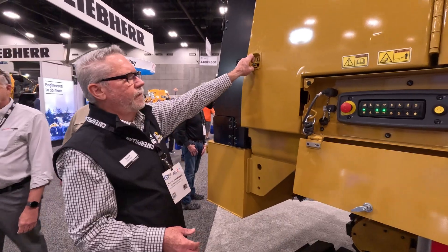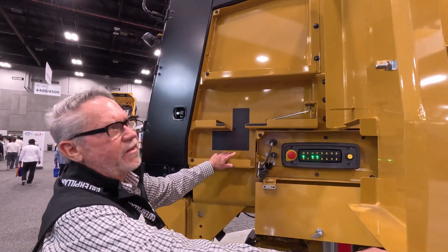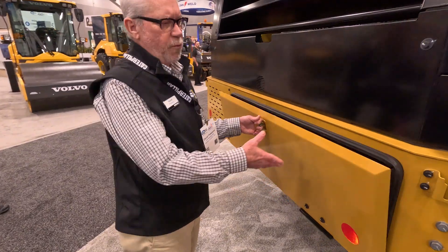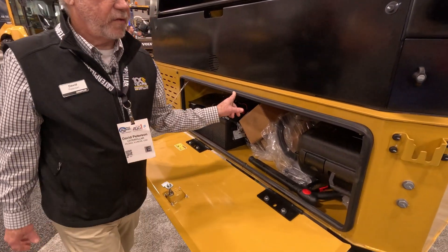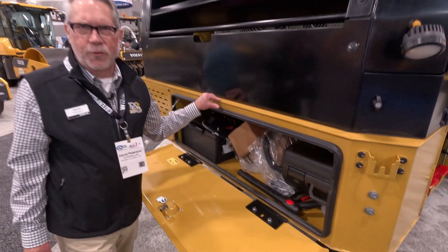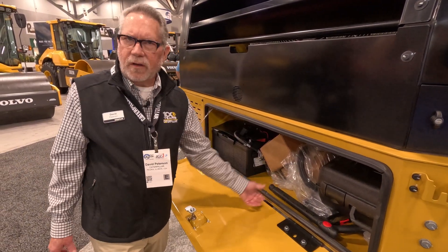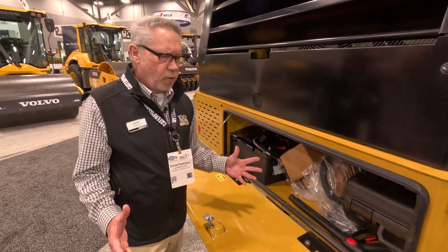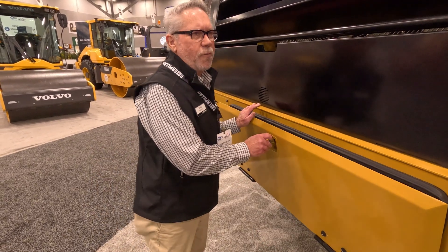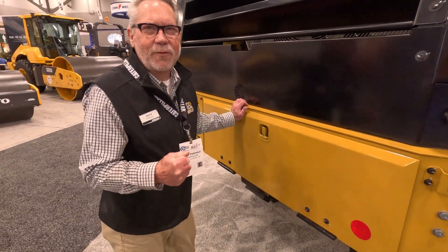We've got storage compartments, as you can see. We can now take our grade control and put that right in there — we don't have to disconnect it. Here's our redesigned rear storage compartment. You notice this seal — we never put that on the first one and it was getting a lot of water intrusion. All those things we store back here — our grade control boxes, teeth boxes, high pressure wands, air tools — were getting wet and causing corrosion. So when you close that, it sounds solid. That's what we want.